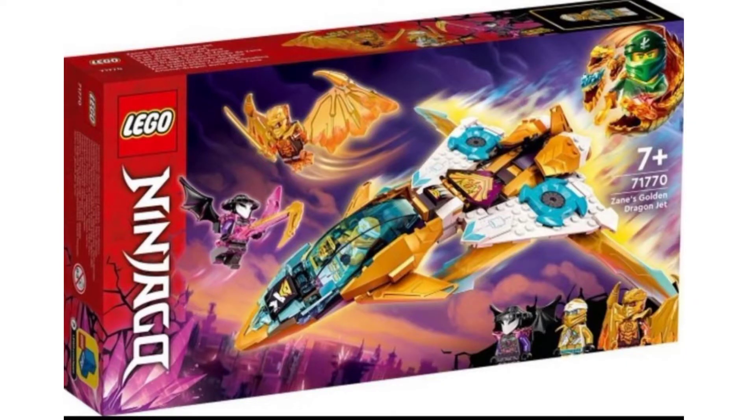Starting with Zane's Golden Dragon Jet, this set looks absolutely phenomenal. I absolutely love the color combination with the white and gold and the light blue color. It looks absolutely incredible. The minifigs in this set look great as well, and I'm excited to see the new pieces and how this plays into Season 16 or 15, Crystallized or whatever it's called. I'm looking super forward to this and I can't wait to get this one.